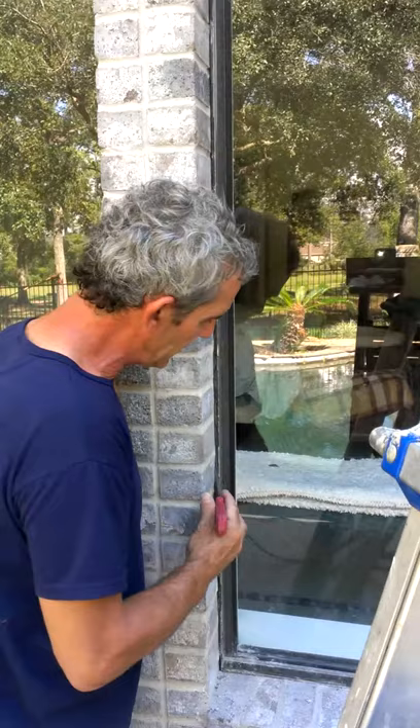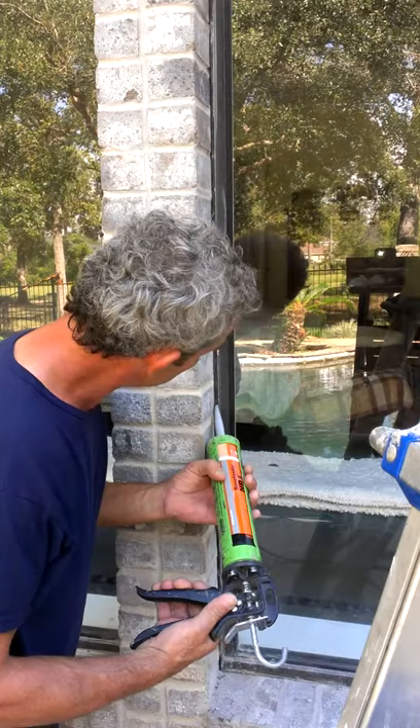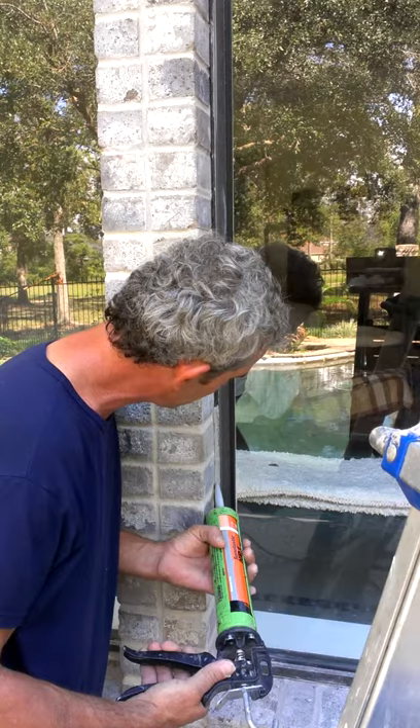I'm just going to do a little joint here and show you how we do this. Basically we're going to lay an angled bead in this area right here. You don't want to get too much on there or it gets real messy, and it takes a little while to get the hang of it — it's not really easy.